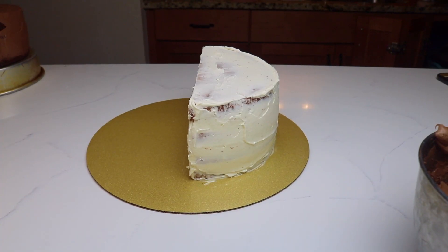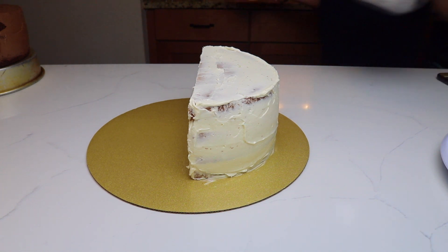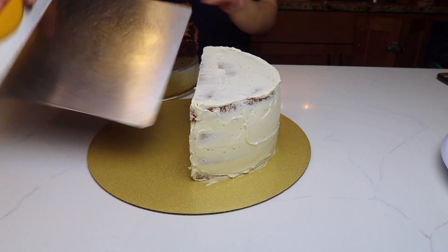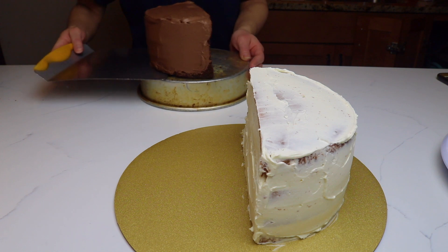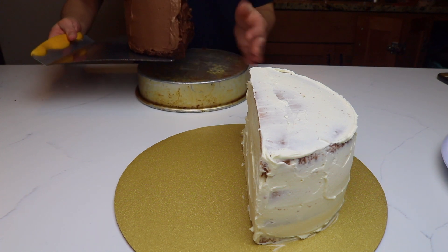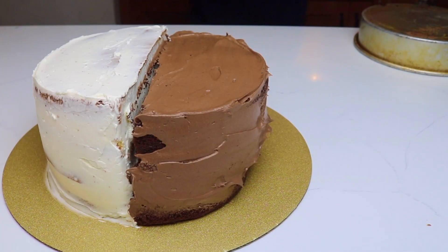Now I'm going to add the chocolate cake half onto the vanilla cake half to make this look like one entire cake. I'm using my cake lifter to help lift the cake without making a mess. As you can see, the chocolate layer is still a little smaller than the vanilla layer, but that's okay because once I finish icing and piping it, you're not even going to be able to tell.